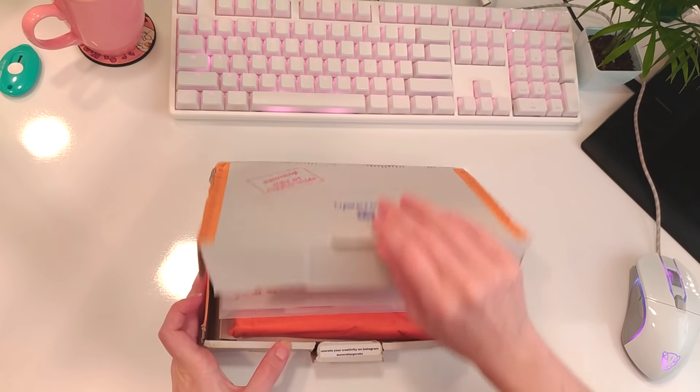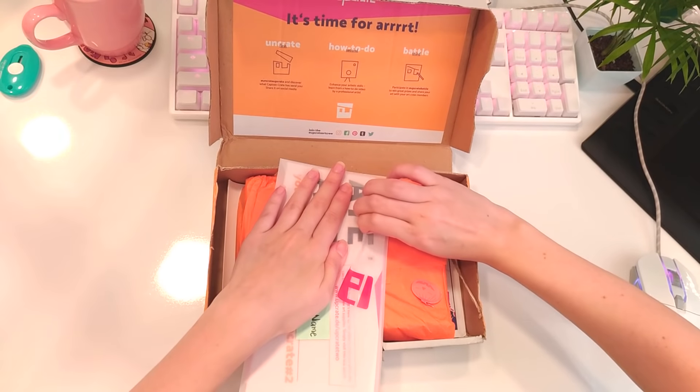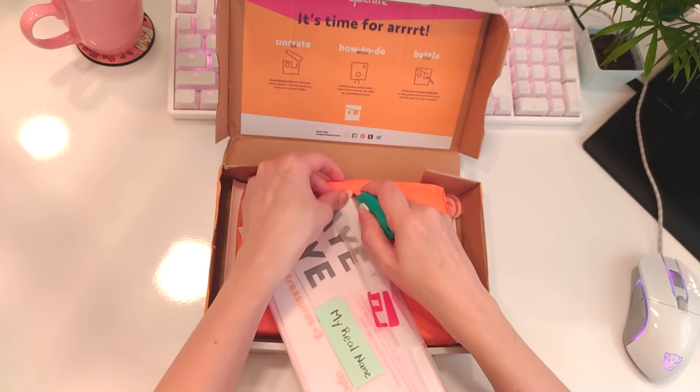Let's open this up. Open it for real now. A very nice ladder that I struggle to open. Open it slowly now.